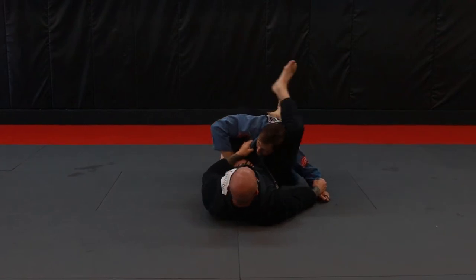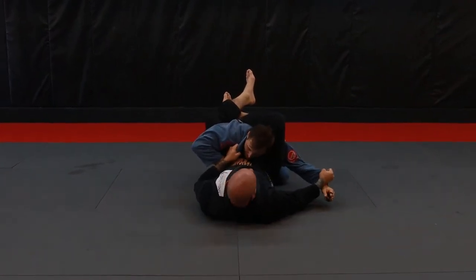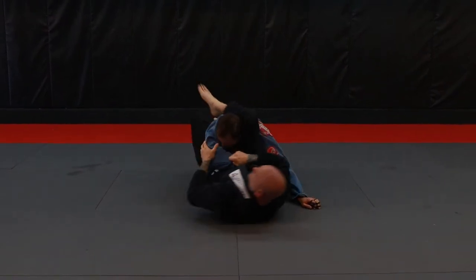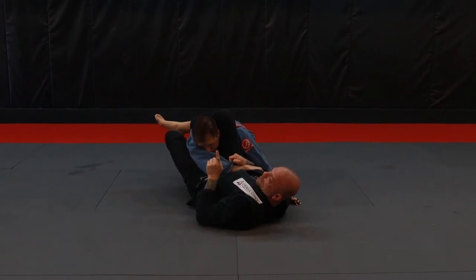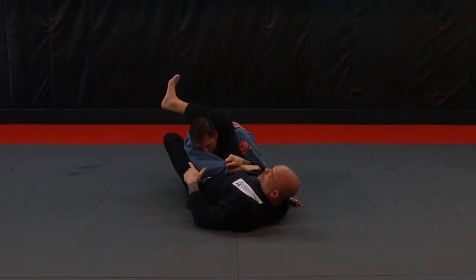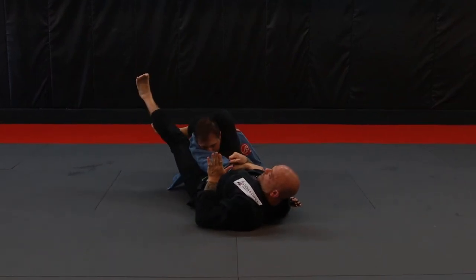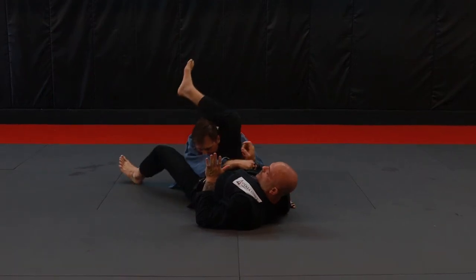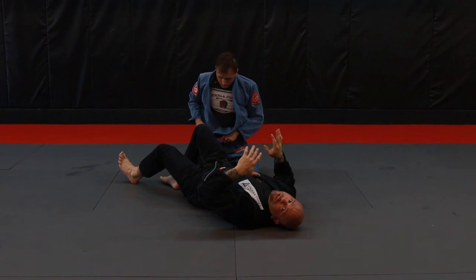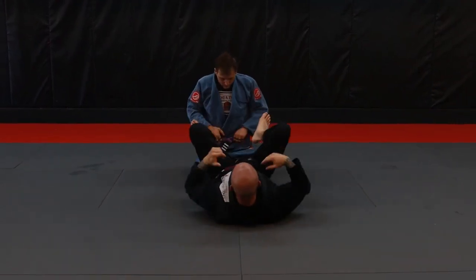I'm right in position, so I'm gonna lock up my box. Once I lock up my box, I no longer need this hand right here. I'm gonna switch over and grab the other side hand and start cutting my angle immediately. Reach over, grab the other side, and cut your angle. I'm not attempting to lock up my triangle until I have my angle cut. Once I've got my angle cut, the triangle's very, very easy. Don't fight those triangles head-on — head-on triangles are too difficult. Always look to cut that angle and make your triangle a lot easier on you.